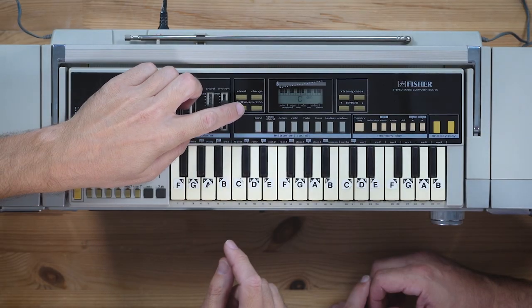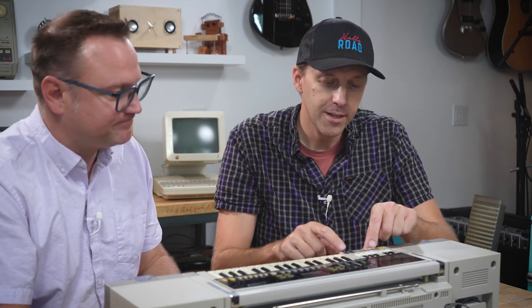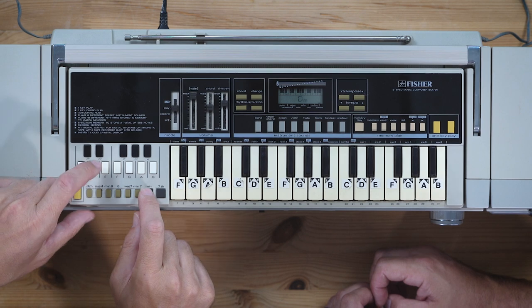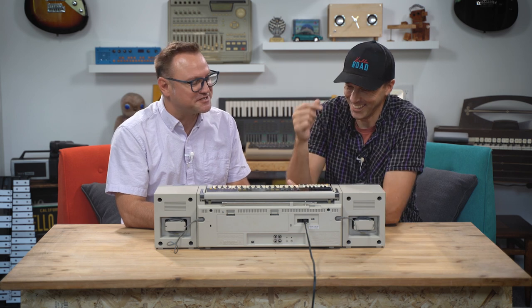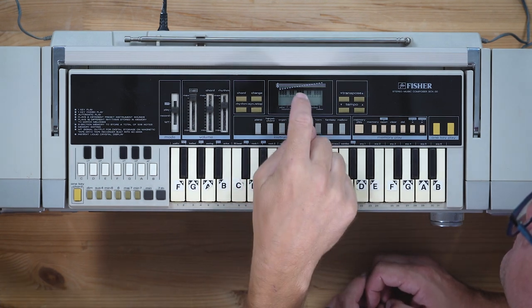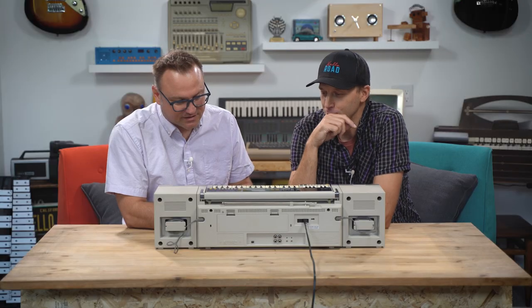Let's get some rhythms going. You press this rhythm button and then choose your rhythm on the key right here. All these are different — waltz, ballad, swing, enka. I'm going to do some chords — here we go. F, maybe A minor. This thing crushes. This thing is amazing. I love it. We didn't even talk about this display right here — it shows what key you're hitting and what chord you're playing, just in case you didn't remember what you pressed. I don't know why that's there, but I bet they thought it was pretty cool when they designed this.